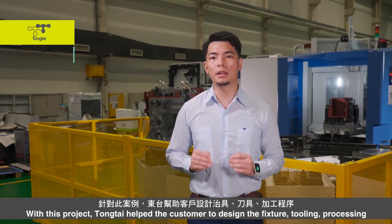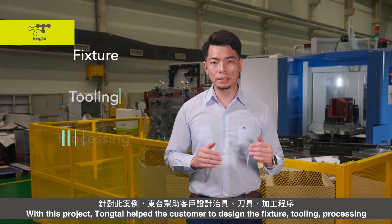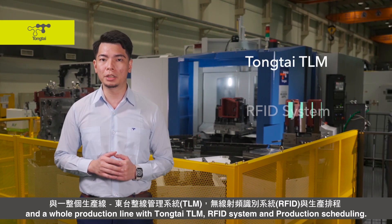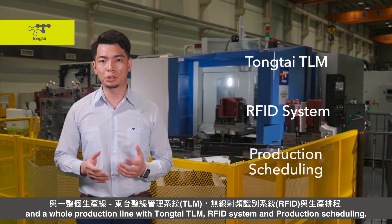DongTai helps the customer to design the features, tooling, and processing, as well as the whole production line with DongTai CLM, an RFID system, and production scheduling.